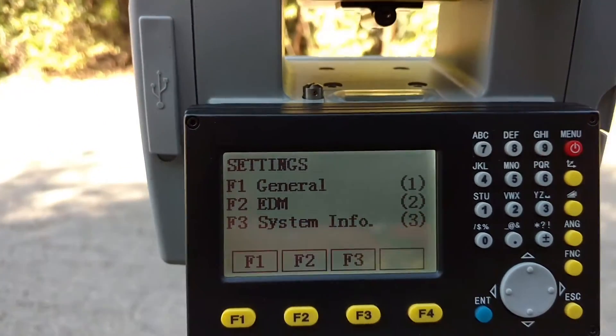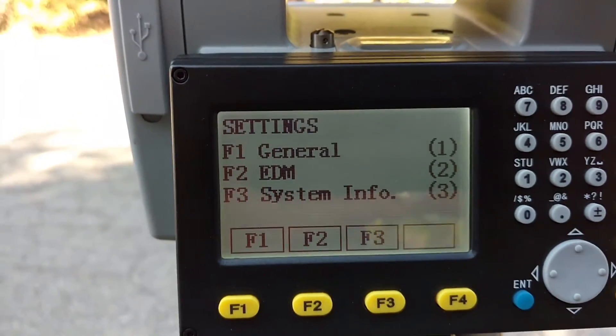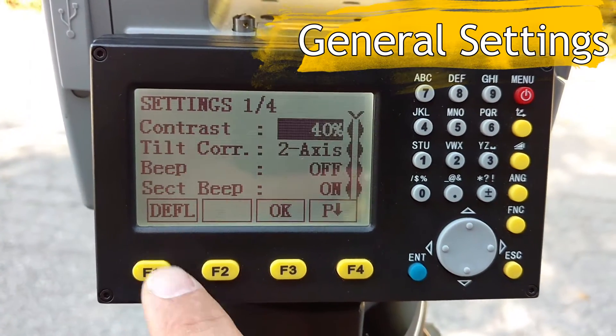So we'll go ahead and do that. Now we're in settings. You've got three main system settings here and we'll go over each one. The first one is General, so we'll choose F1 here.